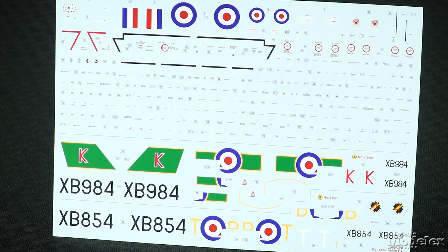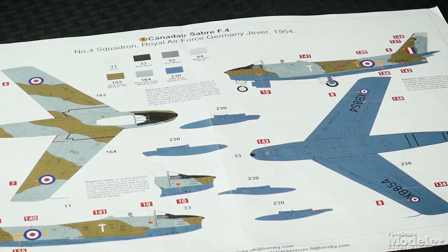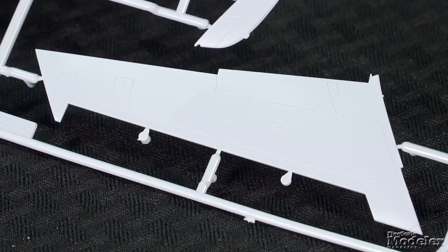Cartograph decals and color diagrams show two marking options for RAF Sabres in Germany in 1954 — one from No. 3 Squadron, the other from No. 4 Squadron.